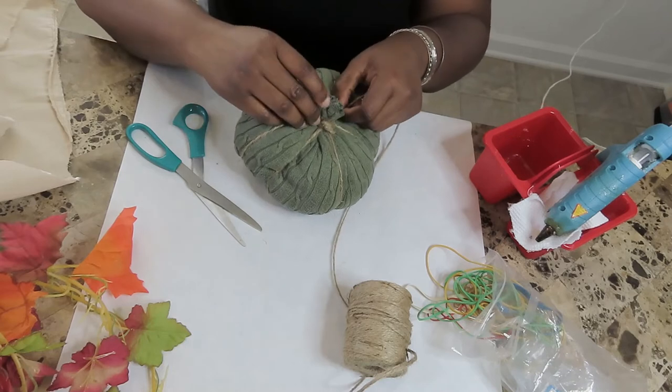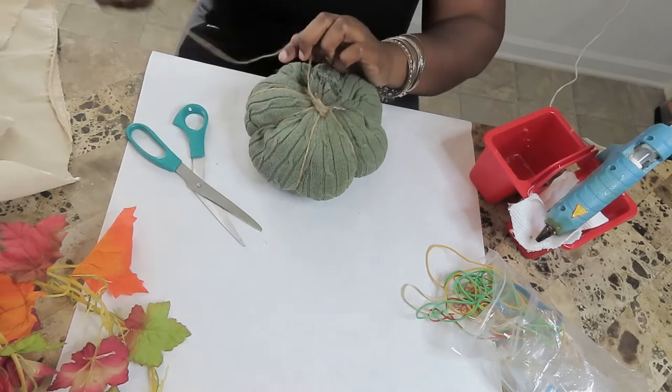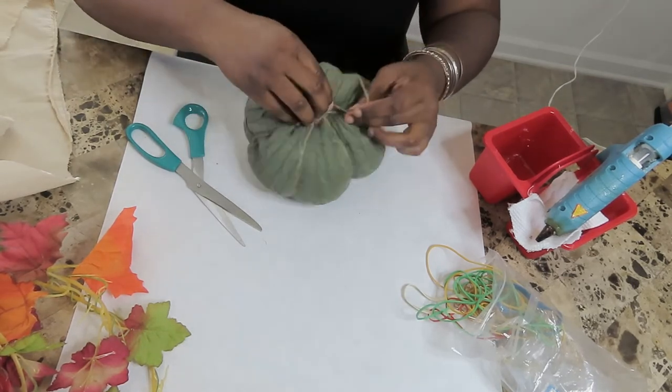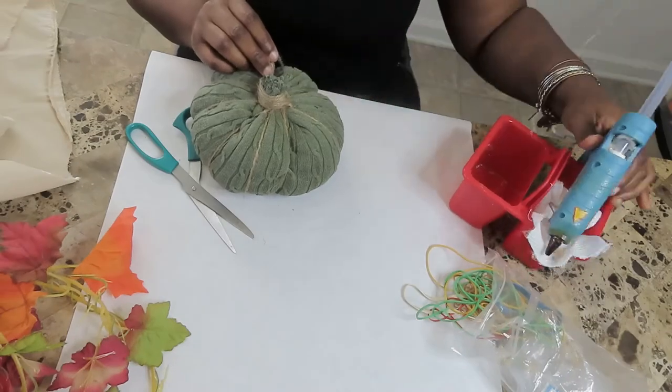Okay girlfriend, you can skip this next step by just placing a stick as your stem, or you can trim the top and wrap it around using some more twine. As you wrap it around, just add small amounts of hot glue until you get to the top.